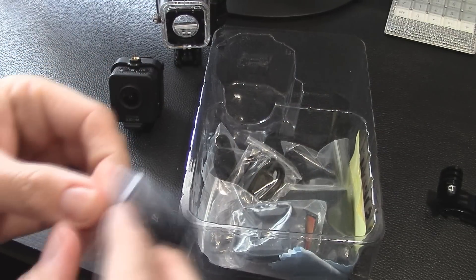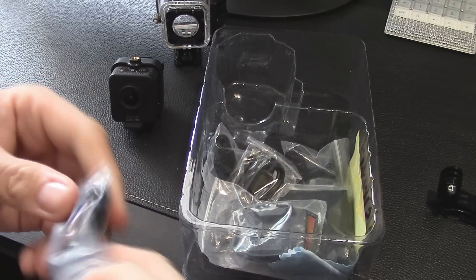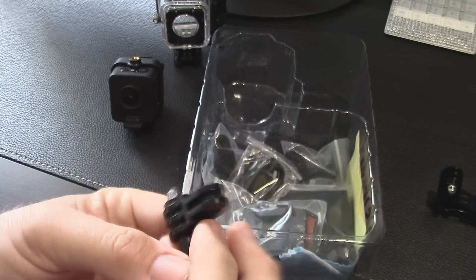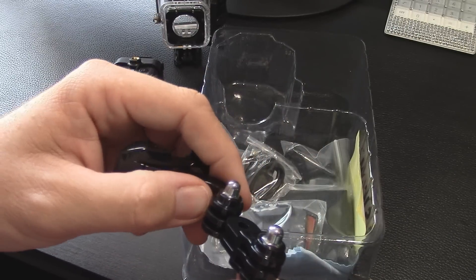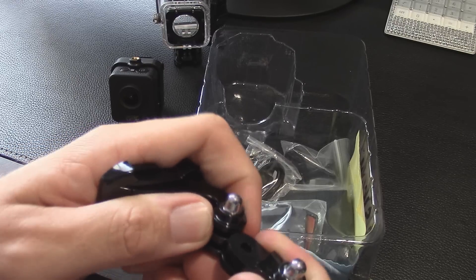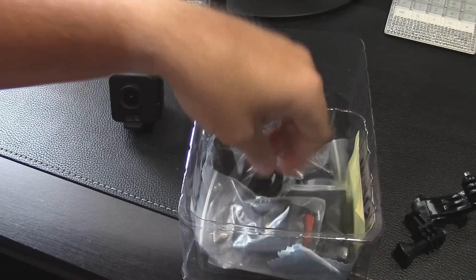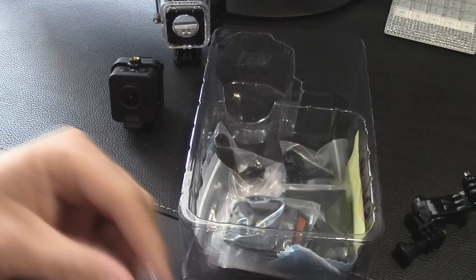There are so many mounting choices — depending on what you're mounting this onto you need a variety of sizes. There's a small adapter that goes with the J-clips. You can wiggle these together and run a bolt through to give you more positioning options. There's also a USB cable.